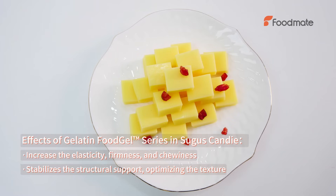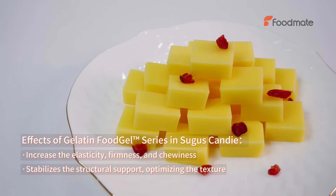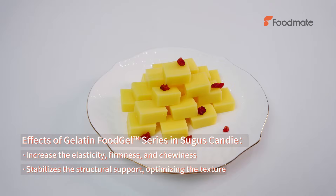The effects of gelatin food gel series in nougat candy include increasing elasticity, firmness, and chewiness, as well as stabilizing the structural support and optimizing the texture.